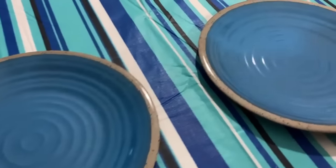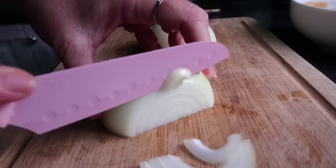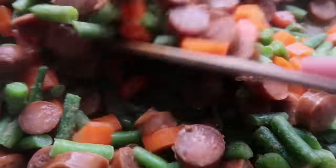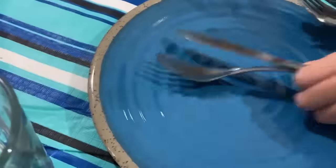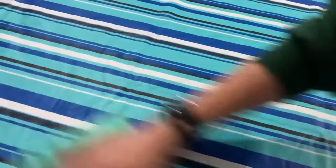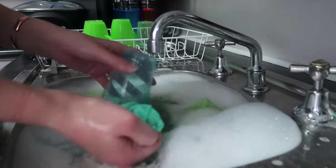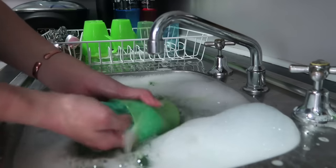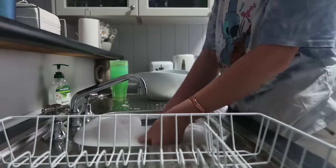The first job is Prep and Set: you set the table with cutlery and cups, prepare and cook the meal, serve it, and stack the cooking dishes correctly at the sink. The next job is Packing: after dinner you remove plates and cutlery from the table, put scraps in the bin, stack plates at the sink, wipe down the table, straighten the tablecloth and chairs, and clean the high chair if you have little ones. The next job is Washing and Drying: wash all the dishes properly including pots and pans, dry them, clean down the sink, and put the tea towels in the laundry basket.